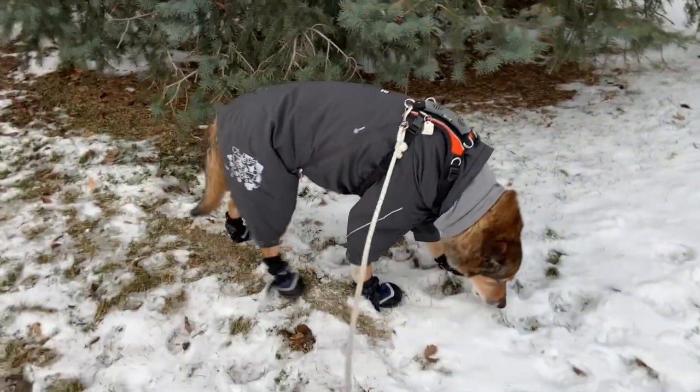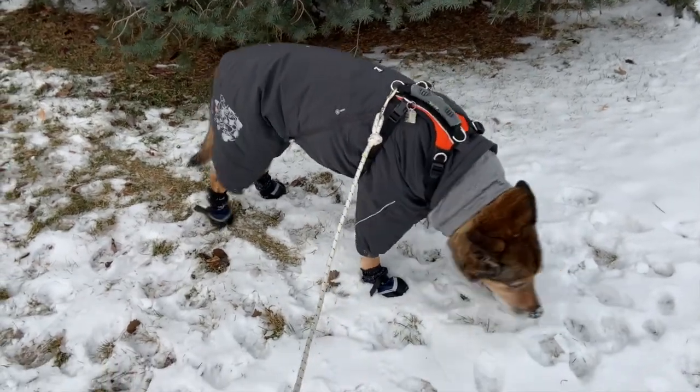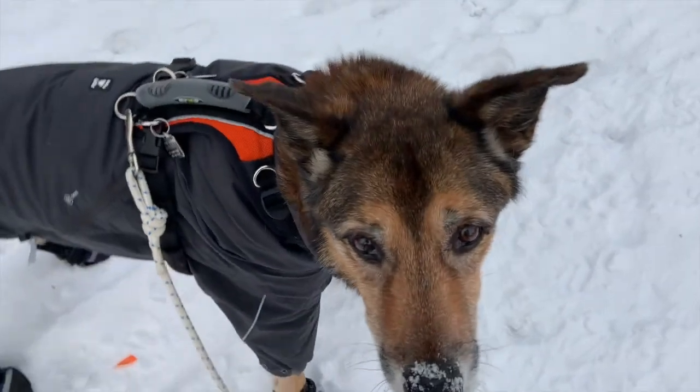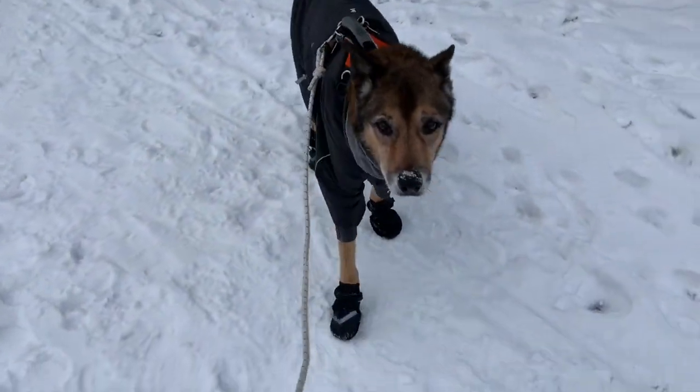We would love to see your dog in their winter gear — their booties and sweaters. You can post a photo or a video to our social media and we will ooh and aah over how cute they are, just like Diego.